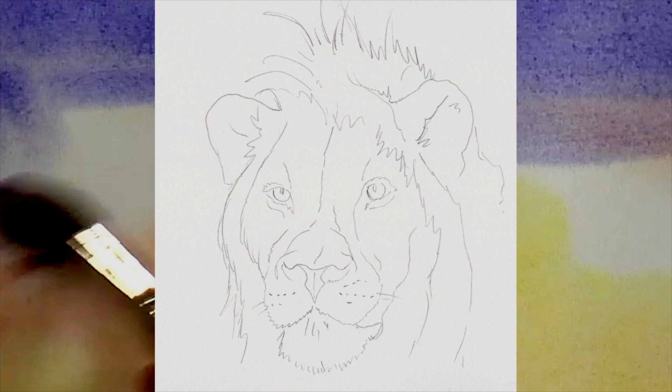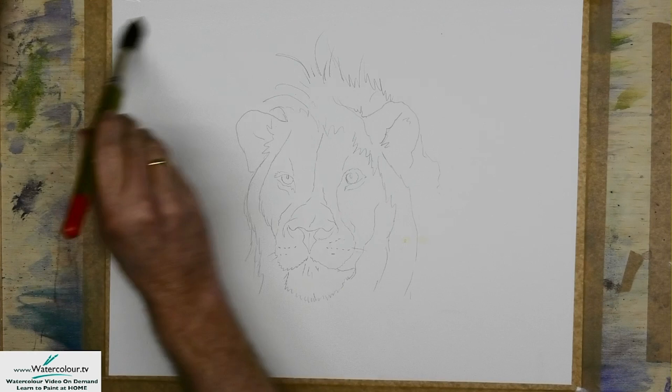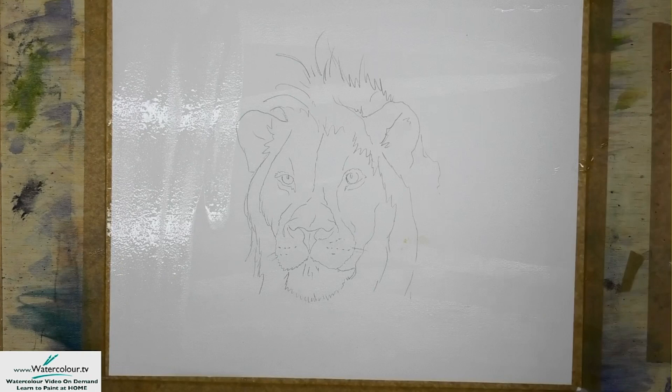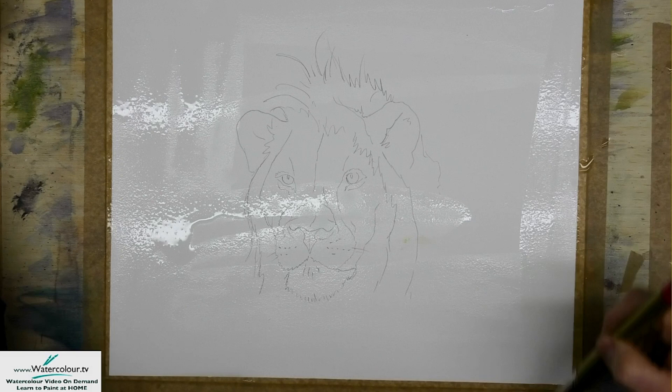If you're watching this back, it's very much a demonstration that I'm doing today, so I will be working at a pretty quick pace. I'm going to wet the entire sheet of watercolour paper here, basically top to bottom, so a nice coverage. This is just a 2B pencil.